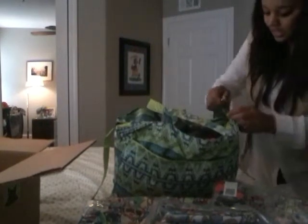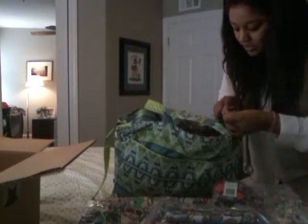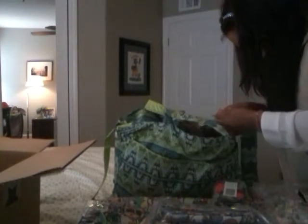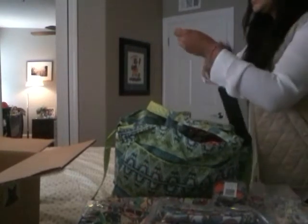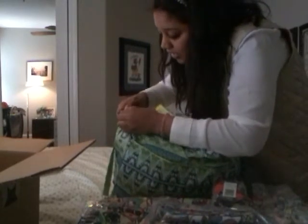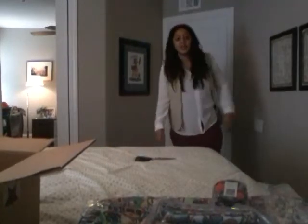So let's look at everything. First off, I have the Messenger Strap. This is awesome — it's nice and it matches my diaper bag. What you basically do is just attach it — this is a lot harder than I thought, but once it's on, it's on. Okay, there it goes. So there's one side and here is the other. This is how I'm going to wear it now. This is so much easier — it was killing my shoulder.